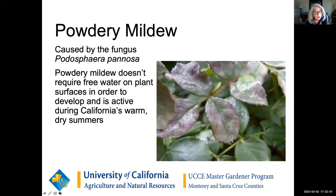Powdery mildew does not need to have free water on the plant in order to develop — you'll see it in the summertime. It's pretty recognizable: it's on the top of the leaf, on the bottom of the leaves, on the stem, it's everywhere on the plant. Try to prevent it from spreading before it takes hold, because once you get it it's kind of hard to deal with. Location, location, location: make sure the rose is in a sunny location, gets lots of space, isn't growing into another plant, and is pruned well so it has a lot of airflow.